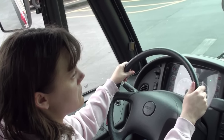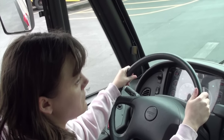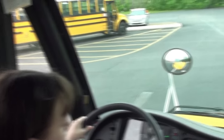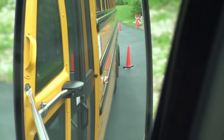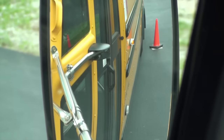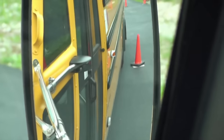The first step: you're going to go straight back until your rear dual matches up with the front right cone, and you're going to stop. It's going to look a little bit like this in the mirrors. You want to go straight back until that rear dual is aligned with that first right-hand cone, and stop.